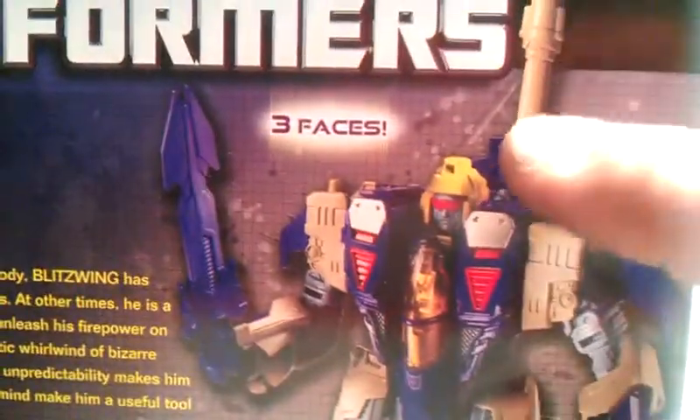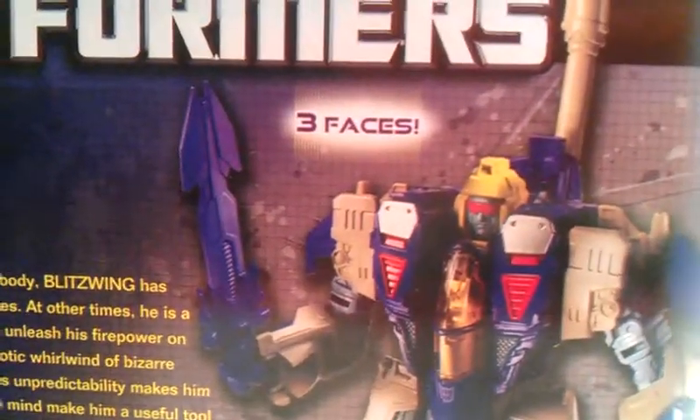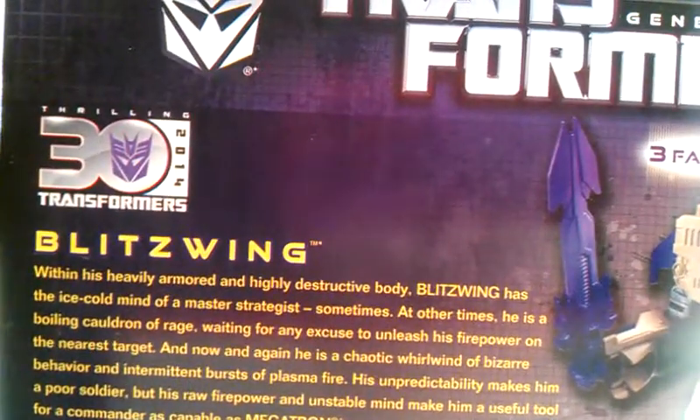Nice picture on him — it says three faces. They are incorporating it from Transformers Animated, which had Blitzwing in it. I don't know why they did that, but what could you do? So that is the packaging for Blitzwing.